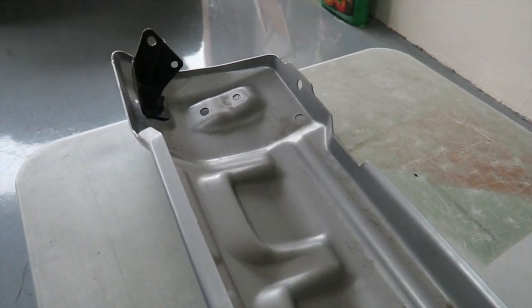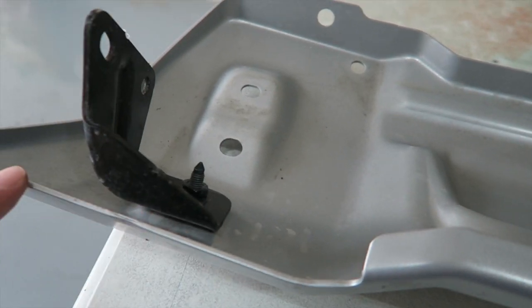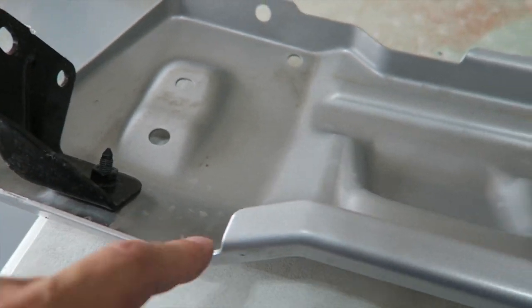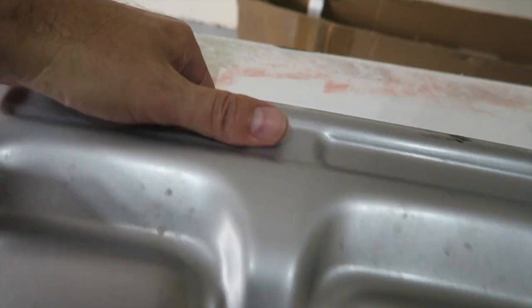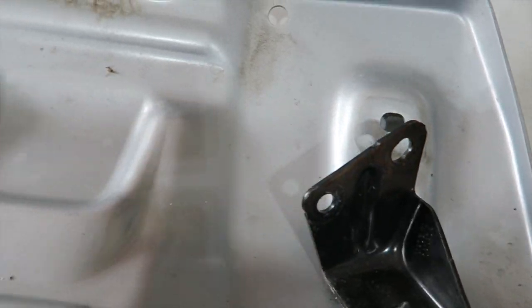Looking at it underneath, it appears that this top edge right here is what's hitting the bumper on mine - right across the top on each side. So we probably need to take off about a quarter inch or so of that edge, and then hopefully it will give us enough clearance to connect these brackets up underneath.